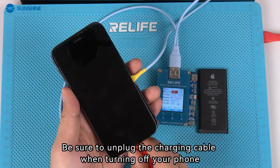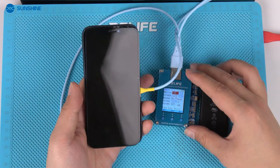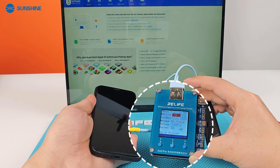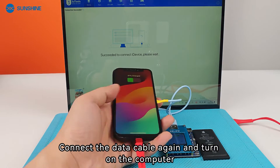Be sure to unplug the charging cable when turning off your phone. Wait for Exita Pro to prompt that the device has shut down, then connect the data cable again and turn on the computer.